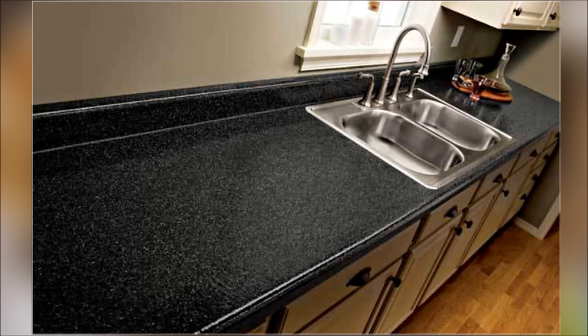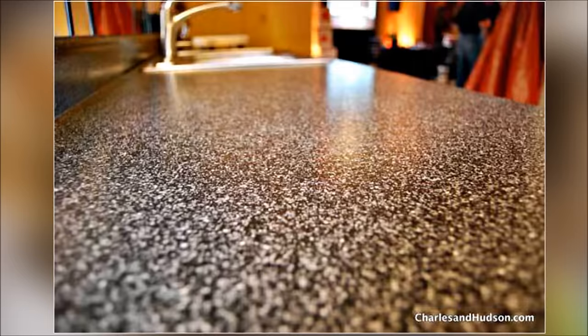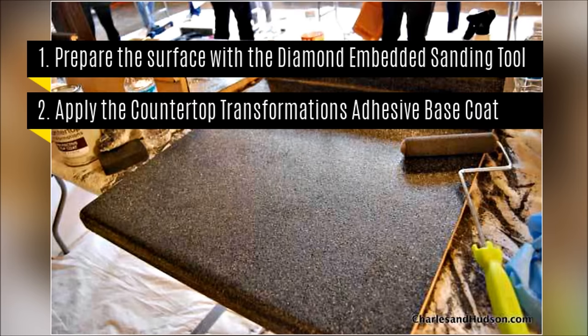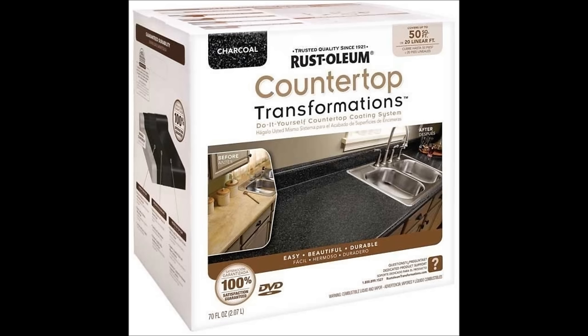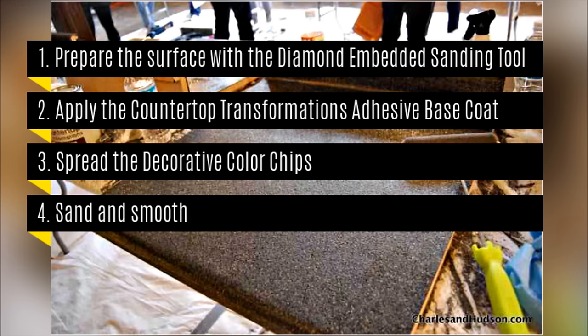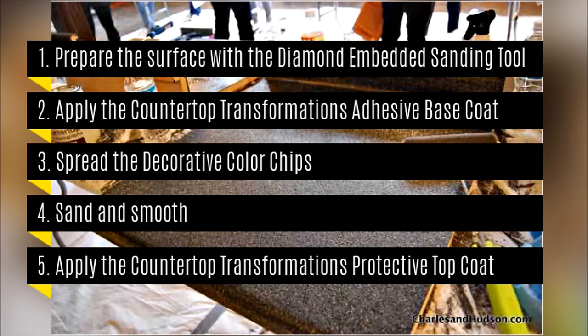6. Coat your new kitchen countertop to look like expensive stone. Step 1: Prepare the surface with the diamond-embedded sanding tool included. Step 2: Apply the Countertop Transformations Adhesive Base Coat. Step 3: Spread the decorative color chips. Step 4: Sand and smooth. Step 5: Apply the Countertop Transformations Protective Top Coat.